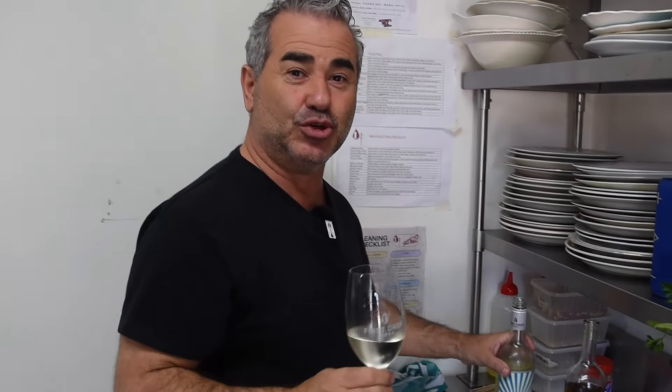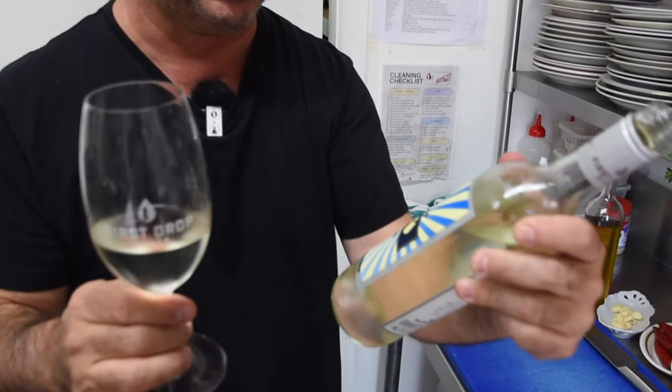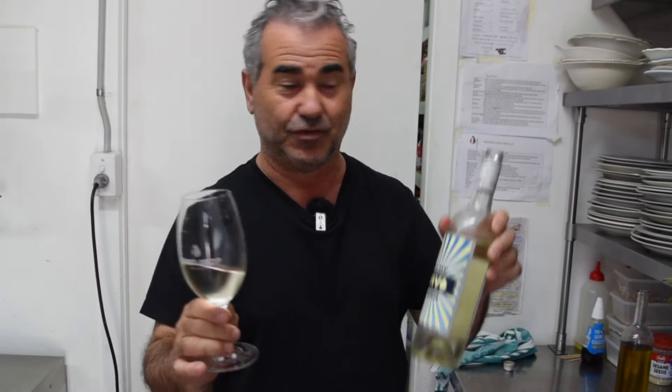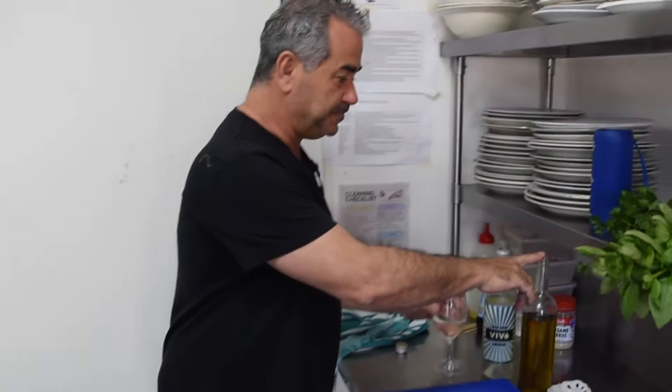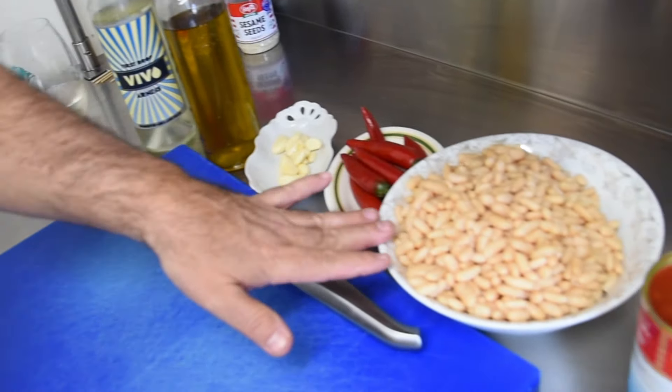For this dish, you don't need it but you should drink this beautiful Adelaide Hills First Drop Vivo Arneis during and after you've cooked it. So you'll need some olive oil, some garlic, some chili, and some cannellini beans which I've soaked overnight and cooked.